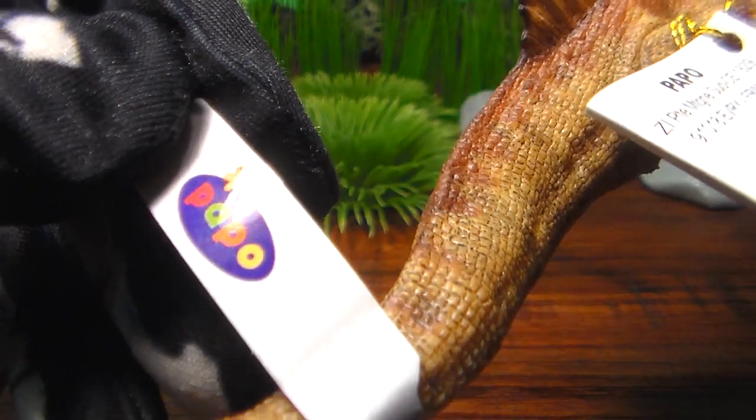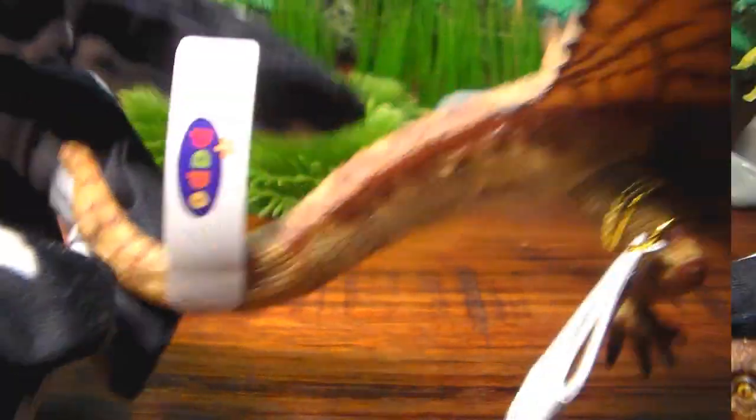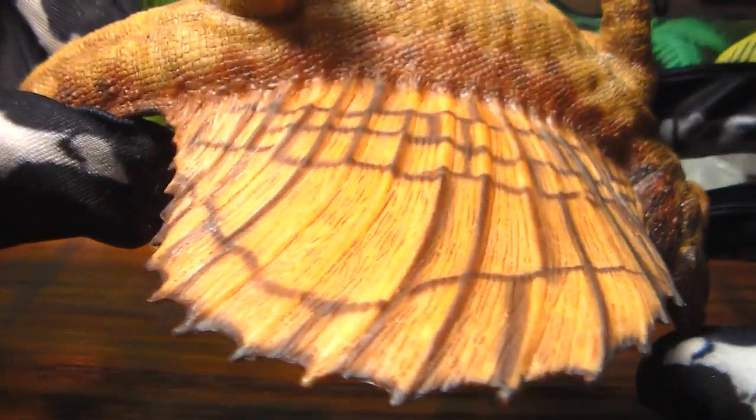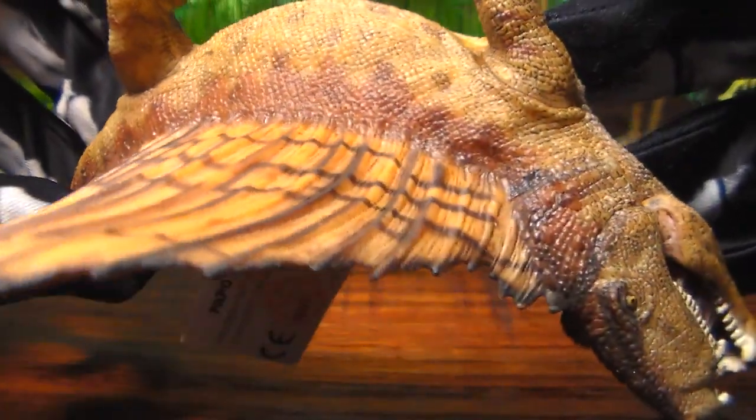He's from 2013, so he has the older Papo tags on him. He has a little flick here in his tail. The design that Papo went with for the sail — it's breathtaking. I feel like I've seen this pattern before on something but I'm not sure what. It's very nice looking and very realistic to me.